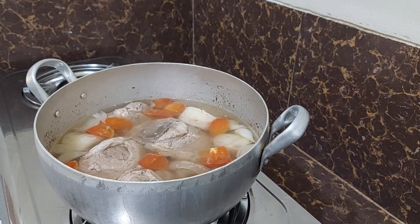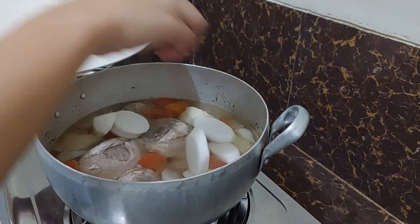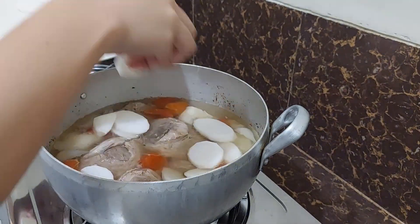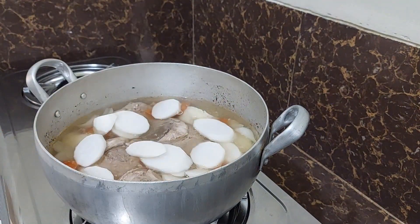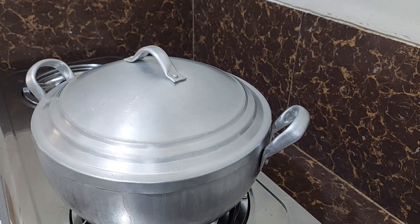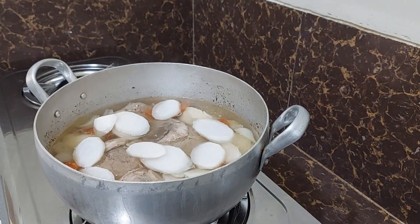Now we are going to put in our radish. Some Filipinos put a lot of vegetables in their sinigang, like eggplant, string beans, and okra — okra is what they call ladies' fingers.